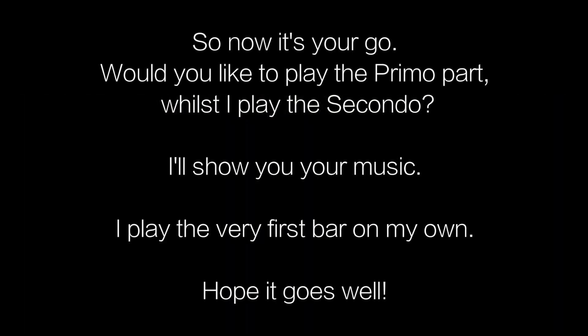Okay, so now it's your go. You take the top part, I'll play the bottom part. Your music will appear on the screen, and don't forget I start off — da da da da da da — then you come in with the tune. Good luck!